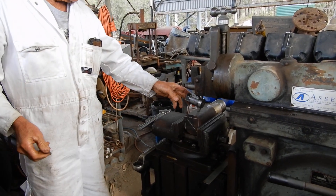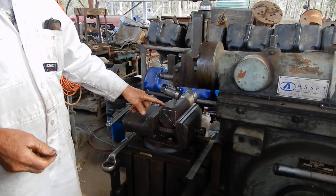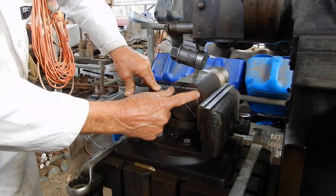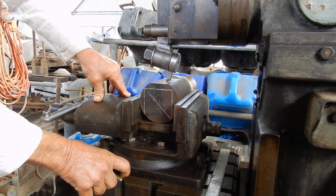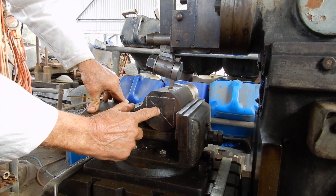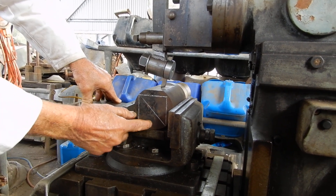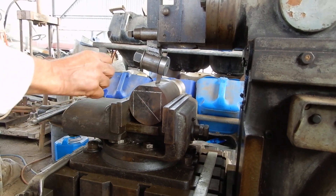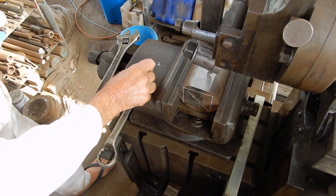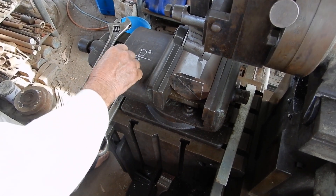Before we do that, how do we work out how big a square we can cut out of a piece of round? Well, you can use geometry and mark it out like I have here, or you can do it mathematically. The square on the hypotenuse is equal to the square on the base plus the square on the perpendicular height. Since the perpendicular height and the base are exactly the same, we can make up a little formula: D squared divided by two, and then take the square root of that.